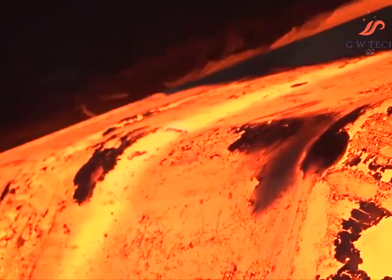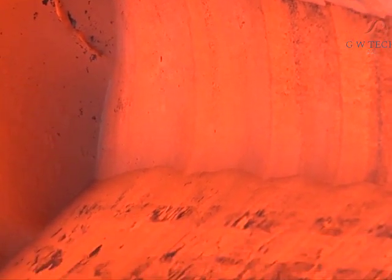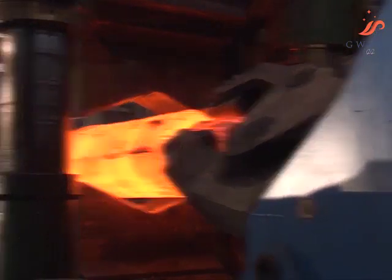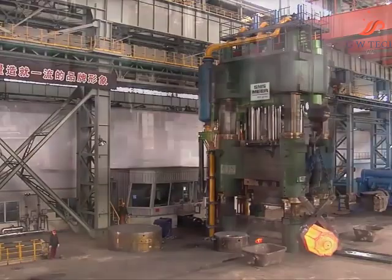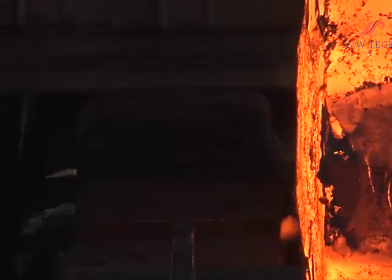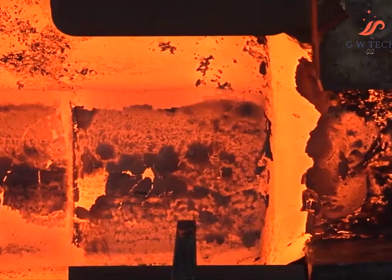Currently most open die presses in China are water-driven presses. The press from SMS Mayer is an oil-driven press featuring high automation, excellent integrated operation, and lower labor intensity. From the beginning it was known that the press has an impressive speed so as to positively influence the internal and external quality of the forgings — the experience of more than 450 forging presses sold worldwide in 27 countries.